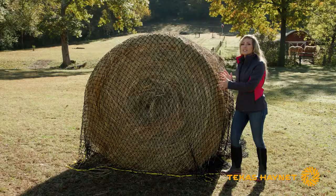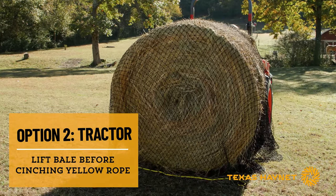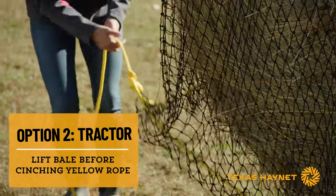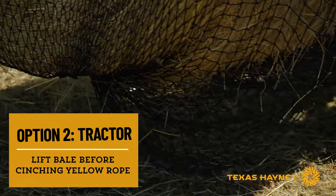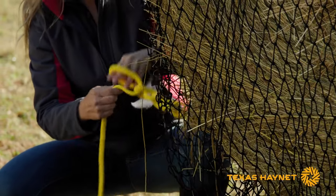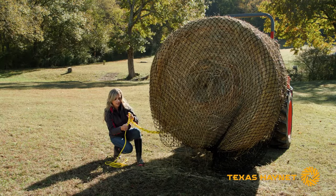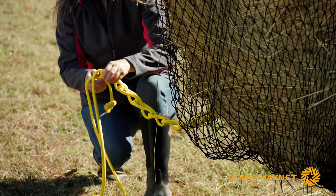If you've got a tractor, this is the time to go get it, put your hay spear on, and go ahead and spear your bale. You don't have to worry about your net — that spear is not going to hurt it, it's nice and sturdy. Once you've got your bale lifted up in the air, pull the drawstring really snug and tight to get the net closed. You always want to stay to the outside of the bale, just to be on the safe side. Once it's nice and snug, tie some half hitches or a knot to keep the rope in place. You can do it all the way down or halfway — then take that last one and pull it all the way through so the chain doesn't come apart.